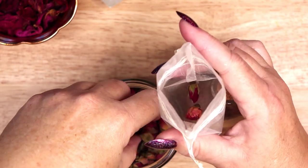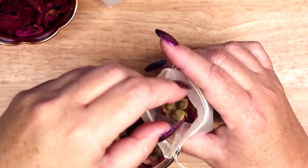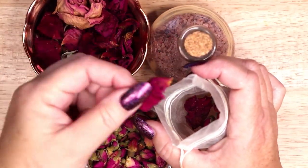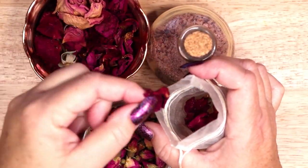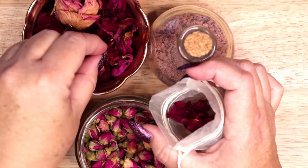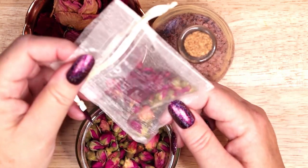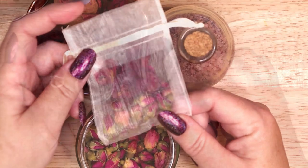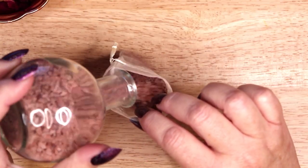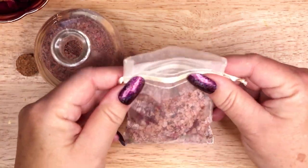One way I intend to use my red salt is in a ritual bath for self-love. I am adding rosebuds and dark pink rose petals to an organza bag, and then filling it with my red salt. Submerge the entire bag of salts in a tub full of warm water. The bag will ensure that the drain does not get clogged with petals and flowers, while allowing the salt to dissolve and the herbs to infuse the hot water.